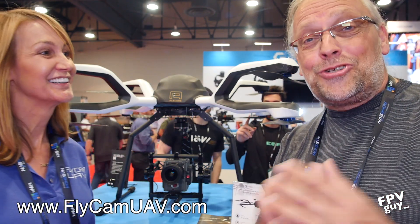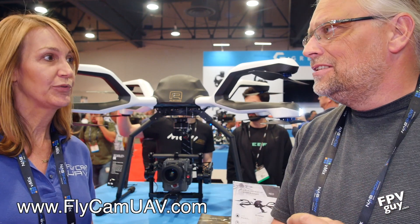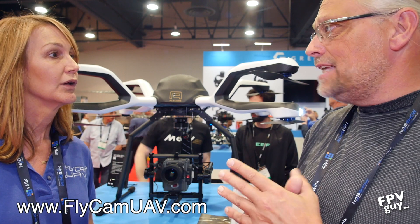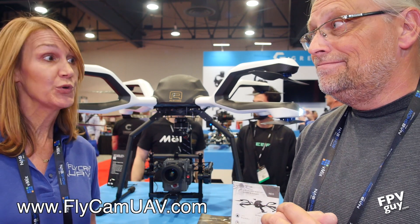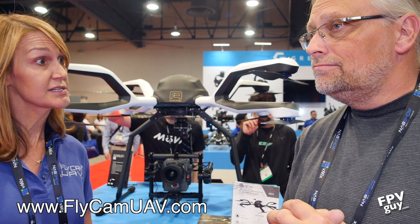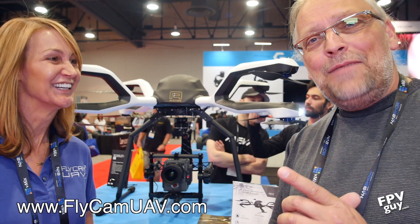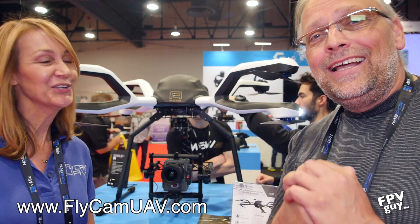The industrial use is going to become a much bigger niche in the next 5 to 10 years. So where do we pick one of these up? We're Flycam UAB and we're the North American distributor of the ACE Core product, located in Los Angeles. You can find us at FlycamUAB.com. Make sure you subscribe — we're going to have more videos from NAB 2017. Thank you so much for your time.